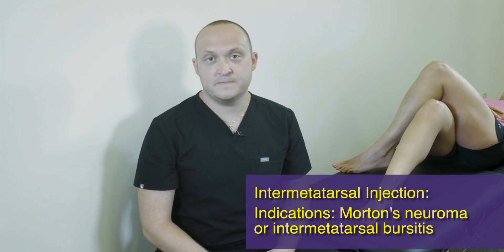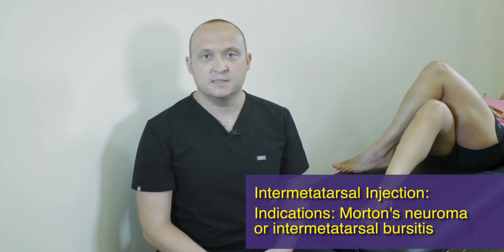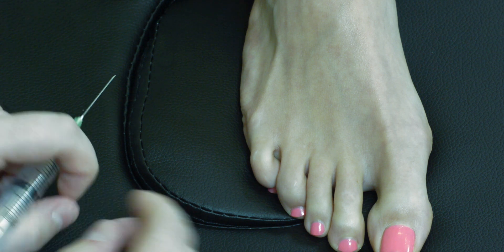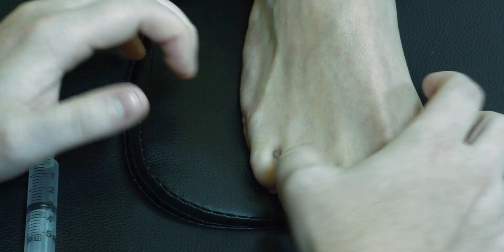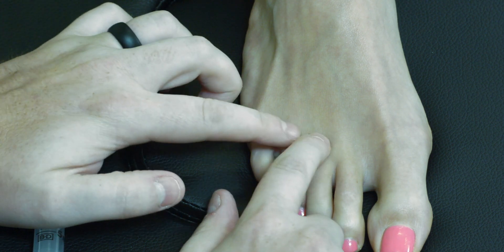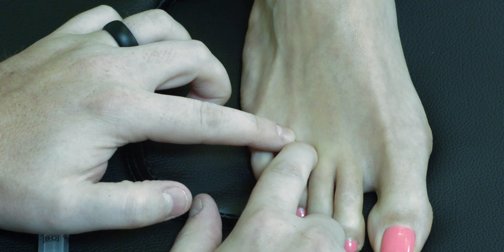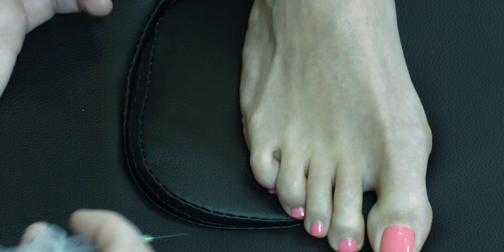For our final injection, we're covering the intermetatarsal injection, which can be useful for both intermetatarsal bursitis and Morton's neuroma. Position the patient in plantar flexion. Find your landmarks — in this instance we're aiming for the third web space, between the third and fourth digit. Palpate the dorsal side of the metatarsal heads, mark your area, and clean in your typical fashion.